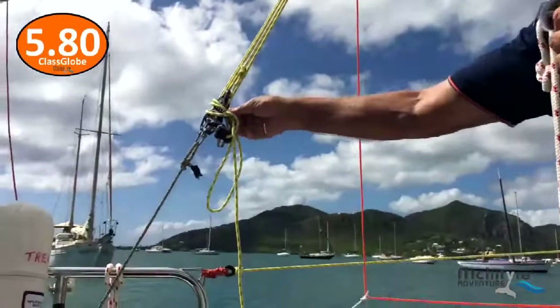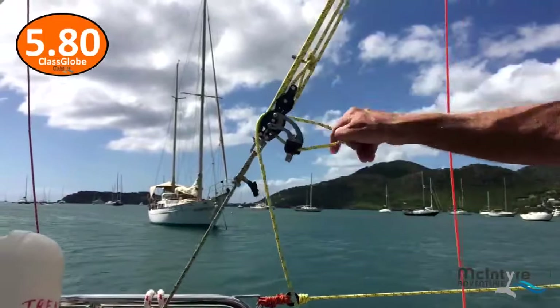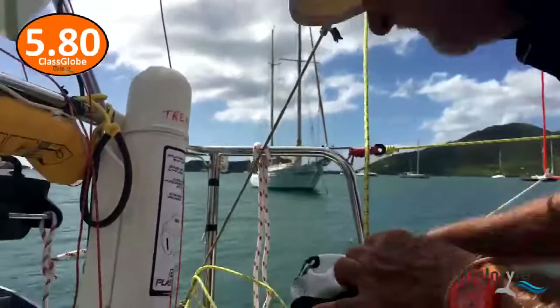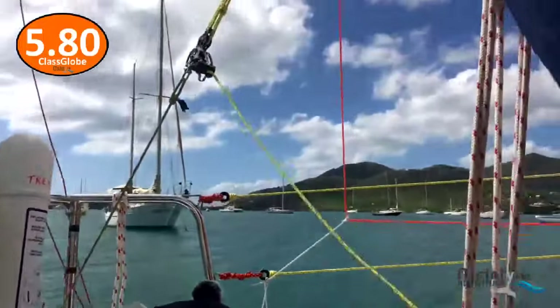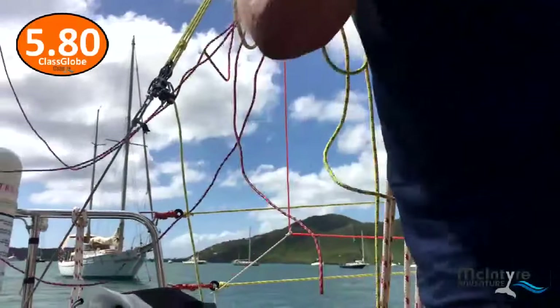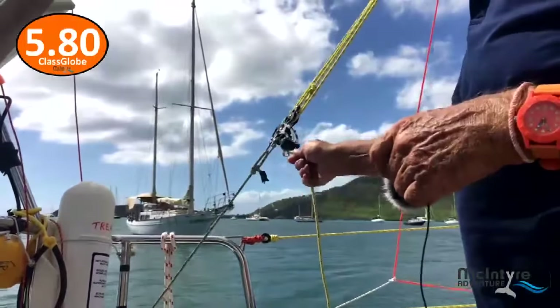I always put a half hitch in once the runner's on, to make sure the jammer doesn't slip and lose the runner. Once I pull that off, the runner's ready to go. And I have tag lines — this is my tag line there.